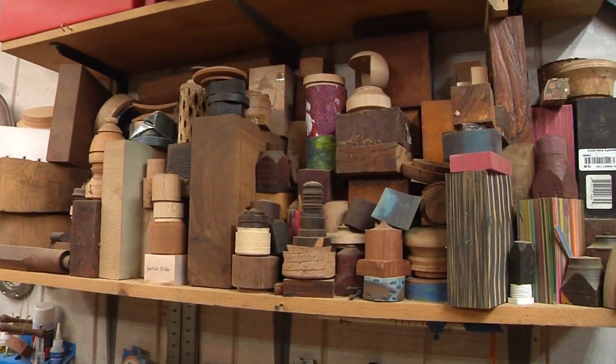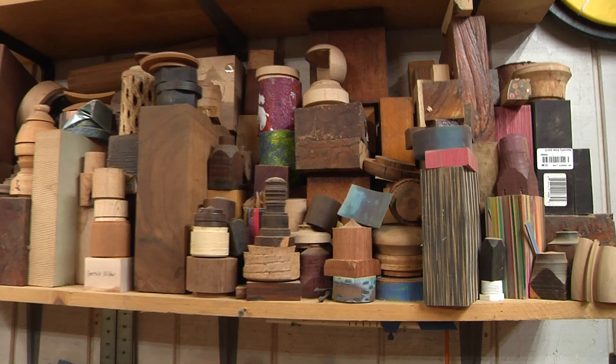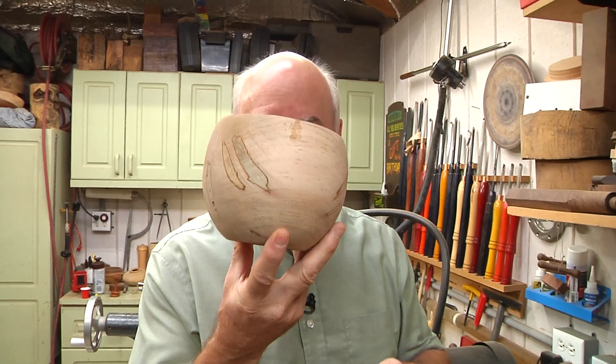Have I got a project for you today. Scrapwood. You have scrapwood. I have scrapwood. We all have scrapwood. So I figured I'd do a project today which is going to help us out with the problem we all have too when we're finishing something.